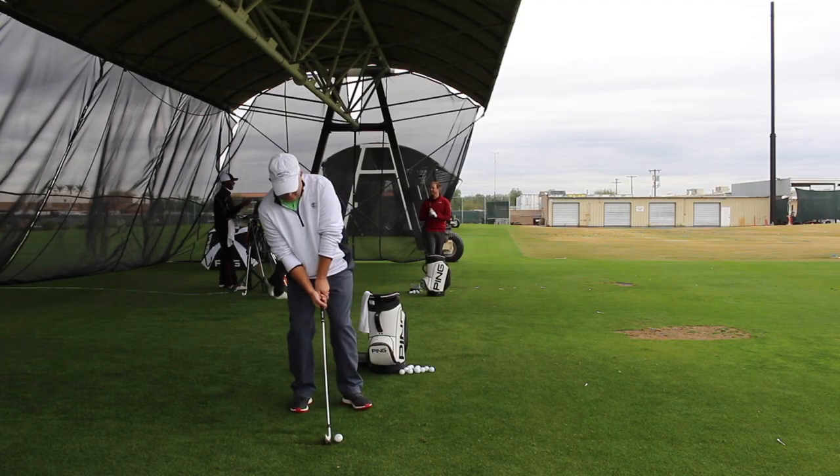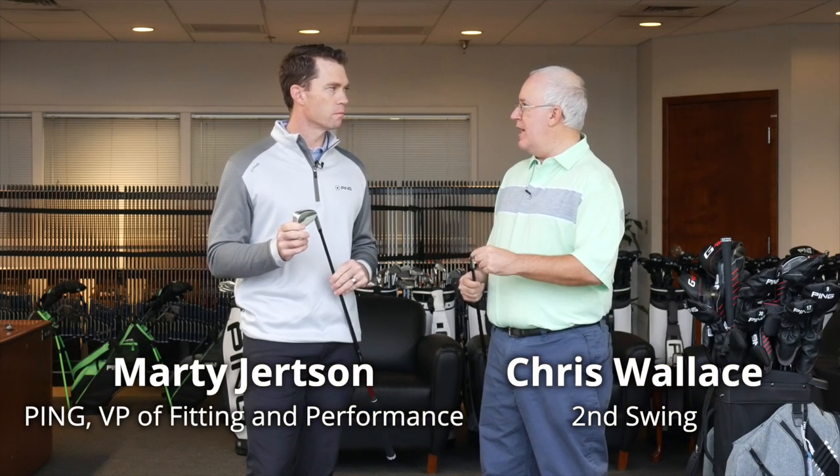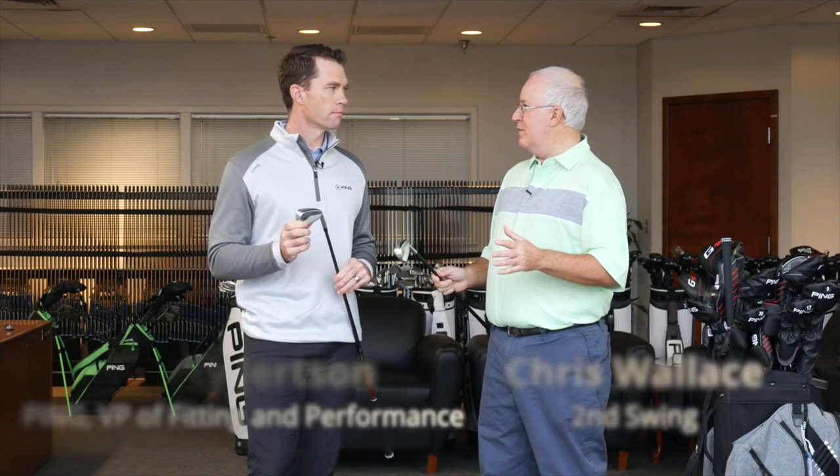We're going to talk right now about the crossover. The transformation here from the original G crossover to G400 to G410 from a shaping standpoint has been remarkable. This crossover club is going to be very appealing in the look, in the size, and where it's going to fit into the bags. This crossover club is going to be a great product and an alternative to hybrids because it's going to produce less curve on the ball and less shot bend because the CG is closer to the face.